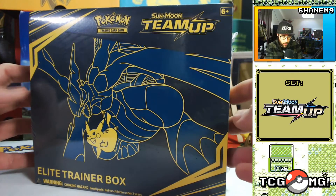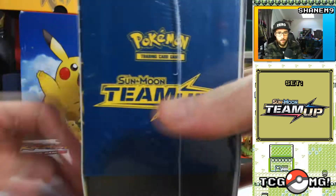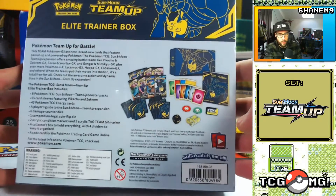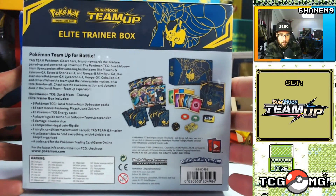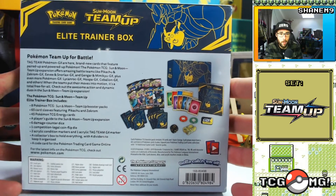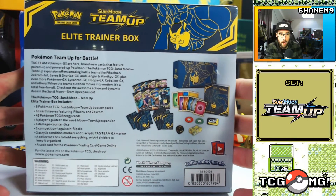I don't really know the whole entire set list for this particular set, but what I do know is there is a Mimikyu and a Gengar card in it. The whole point of this is that we've got Tag Team GX cards, so that's going to be amazing. Pokemon Team Up — brand new cards that feature paired-up and powered-up Pokémon.